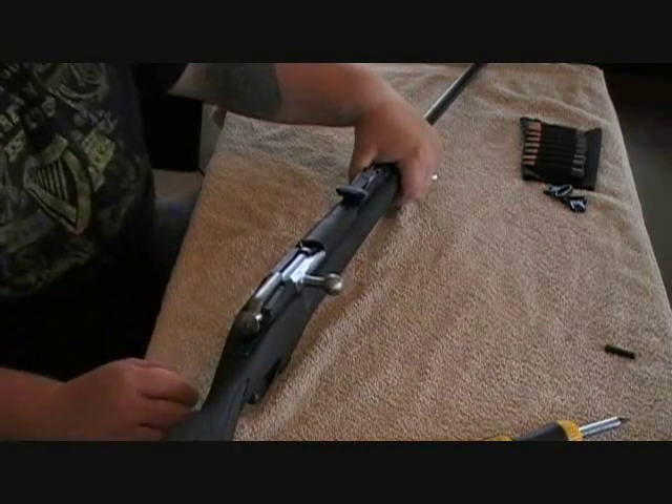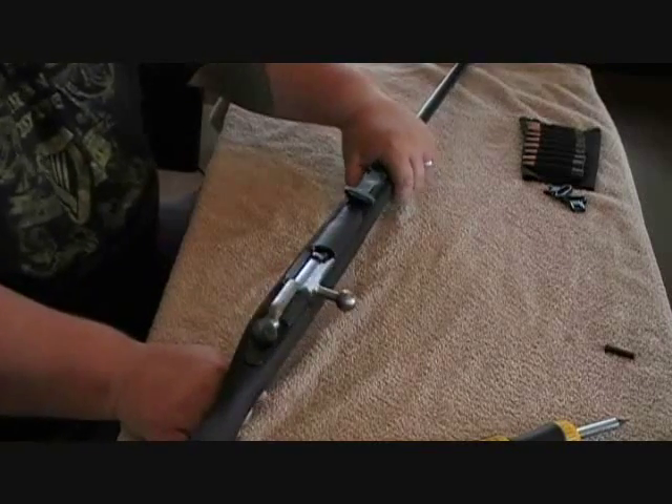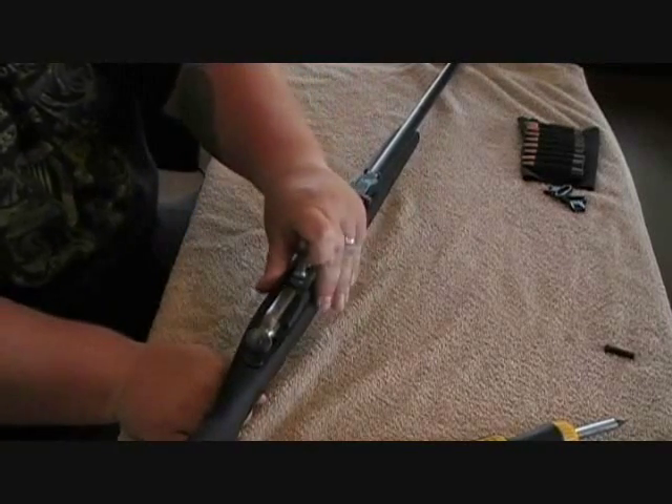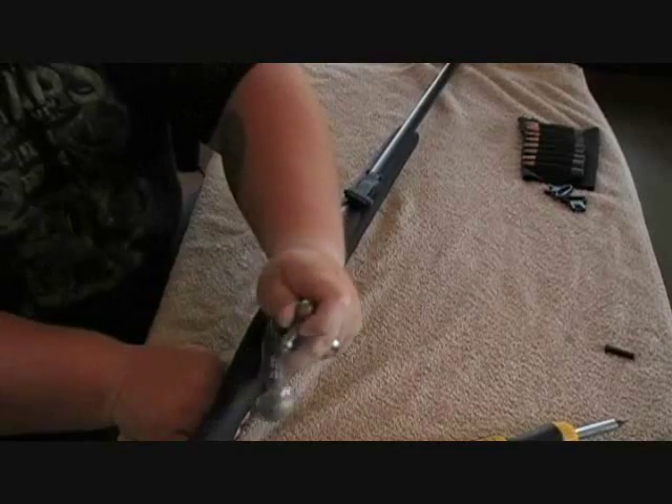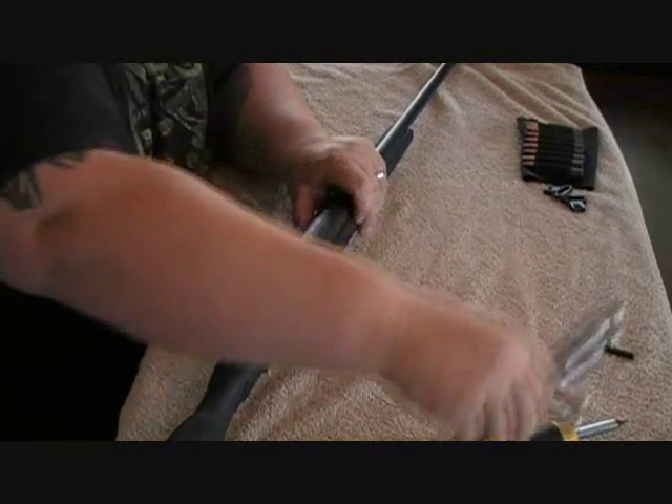I like to take the bolt out before I take this upper screw out. The way you do that is you press the trigger, pull your bolt up, and then with your trigger depressed, you can just pull your bolt straight out. It makes it really easy to take out.